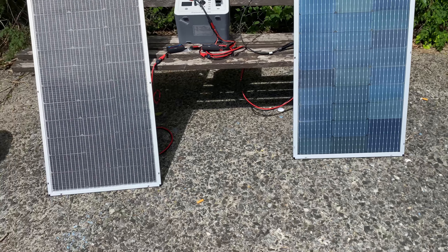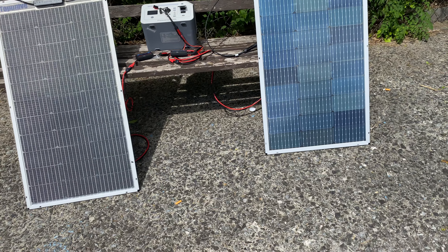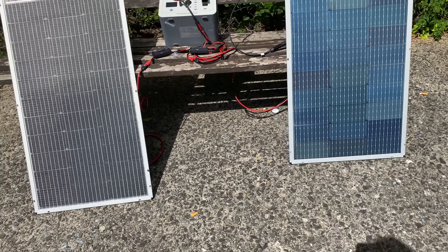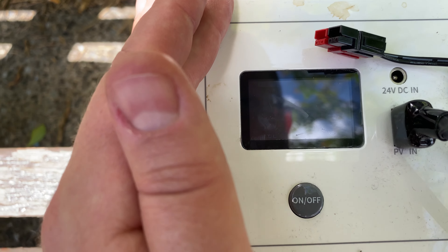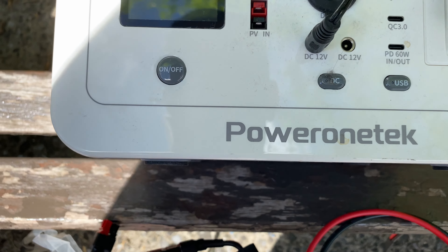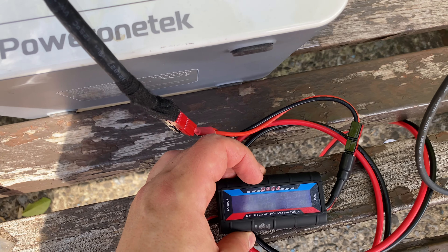Now let's see what it's producing at various angles. At the wrong angle it's getting poor production. Let me put it at the correct angle — now it's producing 40 watts, jumping up to 46, then 77, then 97 watts. With me partially blocking one panel, we hit 106 watts.